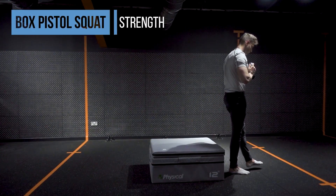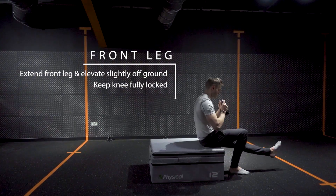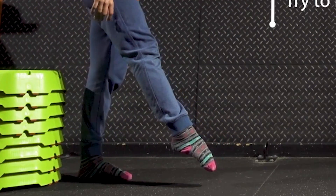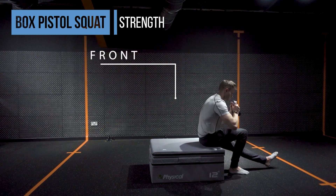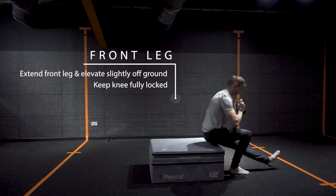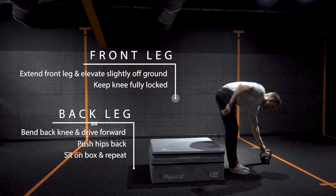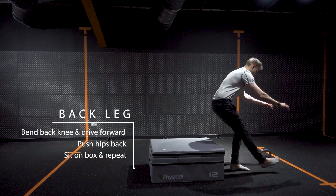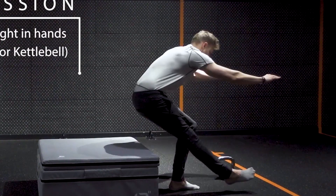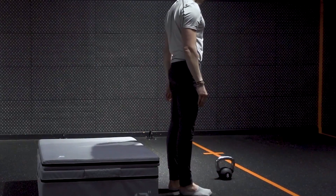The next exercise is the box pistol squat. We're going to use an elevated surface to help cut the range of motion in the pistol squat. Depending on your ankle flexibility and knee flexion, choose the height of the box accordingly. Elevate your front leg and keep it fully straight, making sure the heel is always hovering off the ground. Keep the knee fully locked so the leg stays straight and the quads are engaged. For the back leg, bend the knee and drive the hips down toward the ground. Imagine sitting down on the box, pause for a second, then push back up. Drive the hip back up as quickly as possible to build explosiveness in the movement.